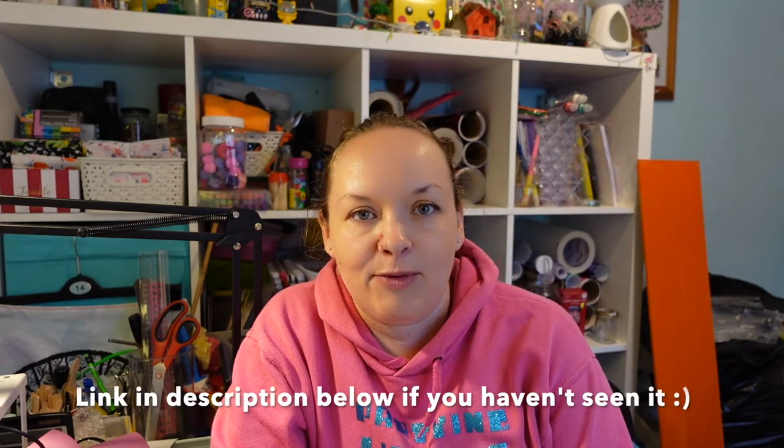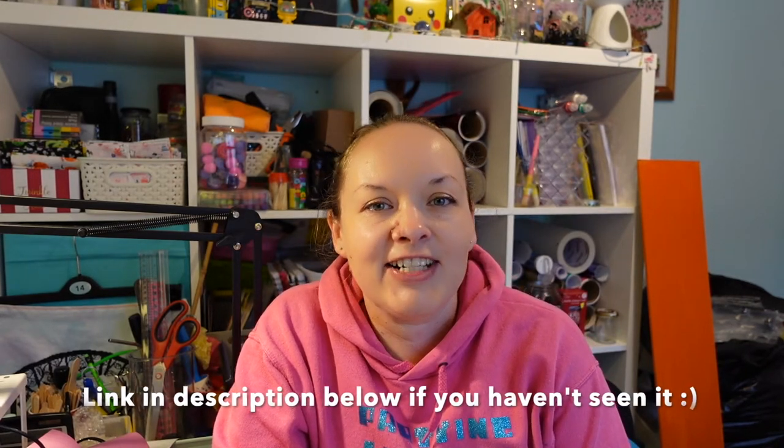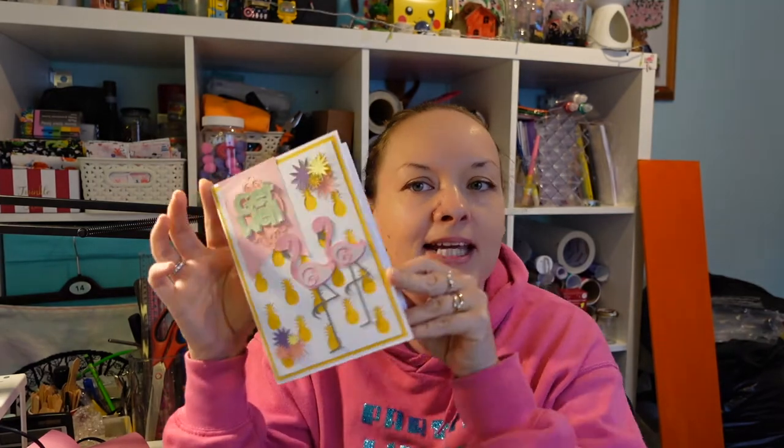Hi everybody, welcome back to my channel. So today we're going to be making the extended video of the YouTube shorts that I did on Saturday with the little flamingo get well card. I really enjoyed making the shorts video and I thought it would be nice to make the bigger one for this week. So what I've done is made another flamingo card because the one that I made on Saturday was actually for somebody.